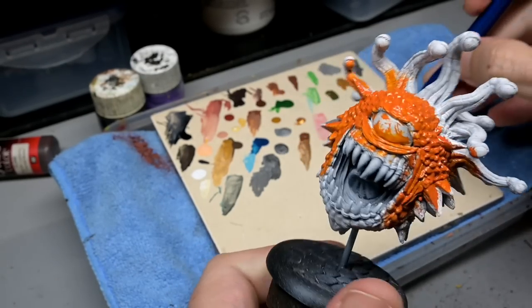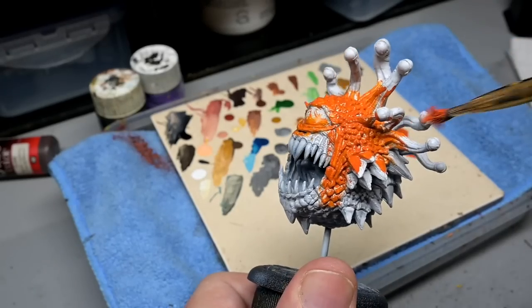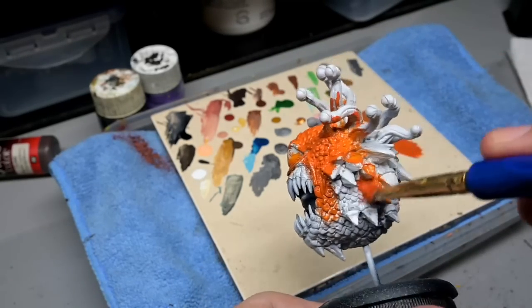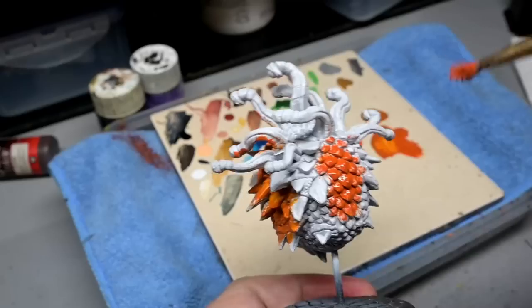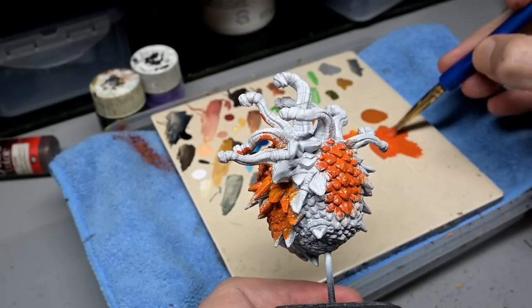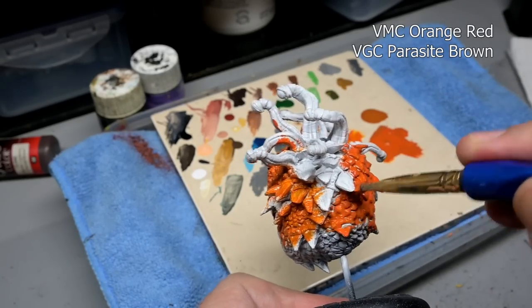Before we begin, I always get the question: what happened to the big chunky flight stand? I quite literally snapped it off with brute force, then used epoxy putty to fill in and texture the gap, and then shoved a brass rod up his butt. With that done, all we have to do is clean up all the seam lines, strip off the crappy WizKids primer, re-prime it, and we are ready to paint.